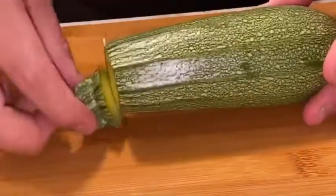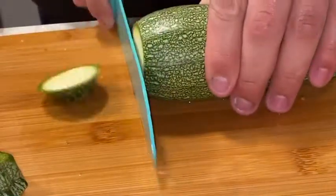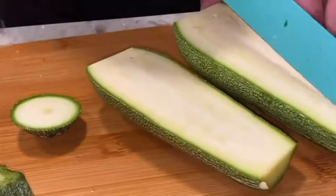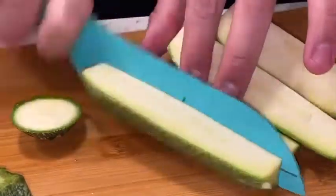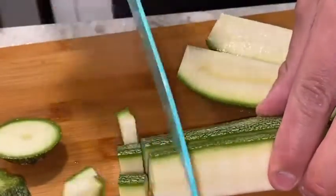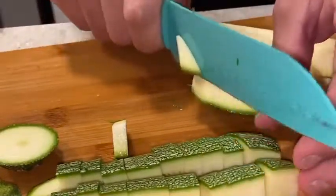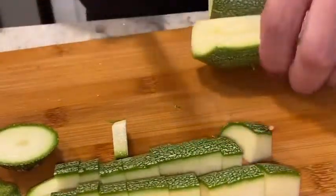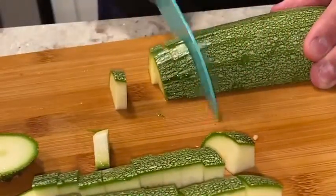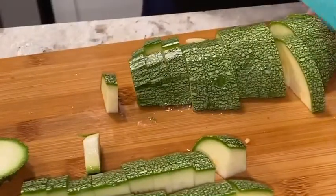When cutting the calabaza, you just cut off this little piece on the end because obviously you're not gonna eat that, then you cut the other side, cut it a la mitad, and a la mitad again. Flip it around and keep cutting into thin slices — thick or thin, that's pretty much up to you.